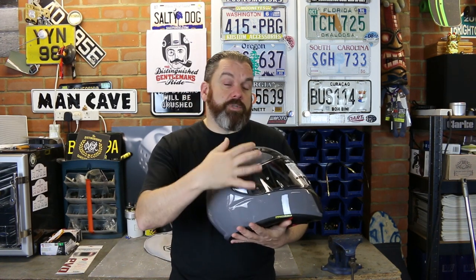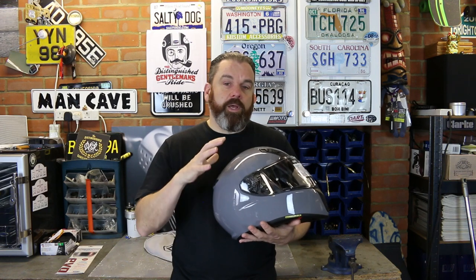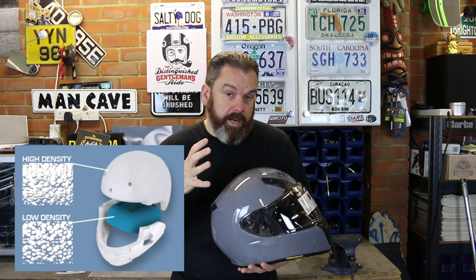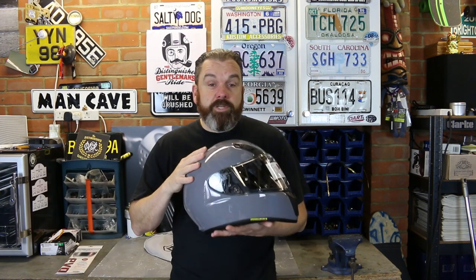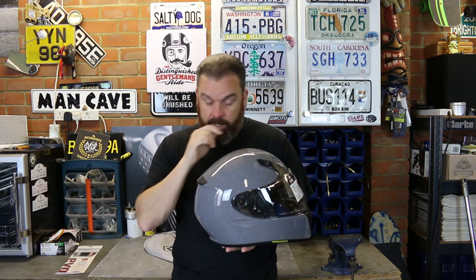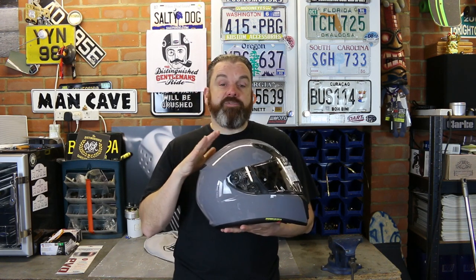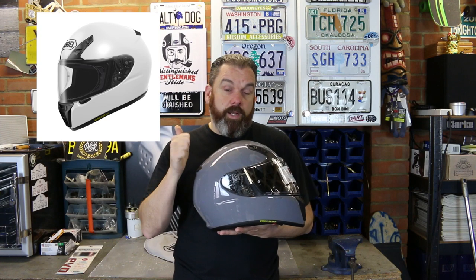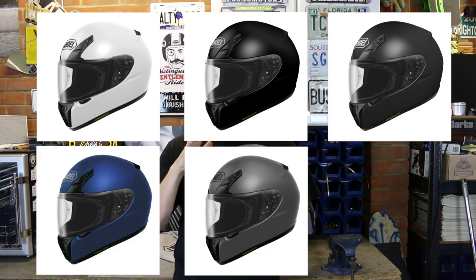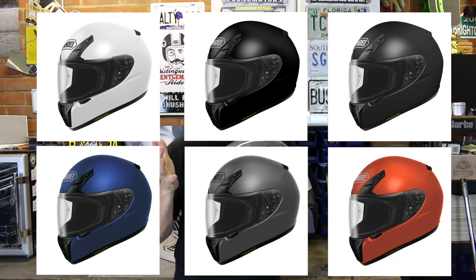The EPS lining on the inside is a multi-density lining, which helps to control the movement of your head in an accident. This colorway is the basalt gray. The helmet comes initially in seven colors: white, black, black matte, blue matte, gray, and the one you've probably seen a lot in the press — the tangerine.